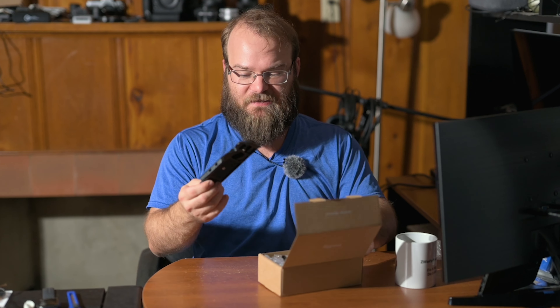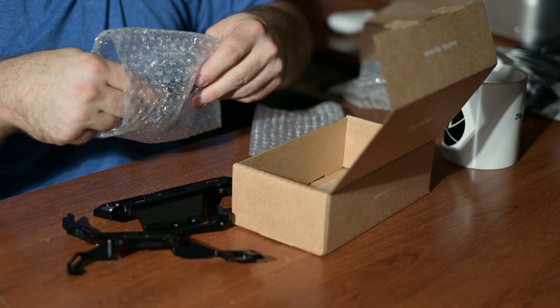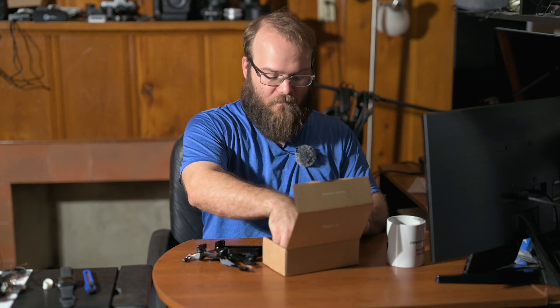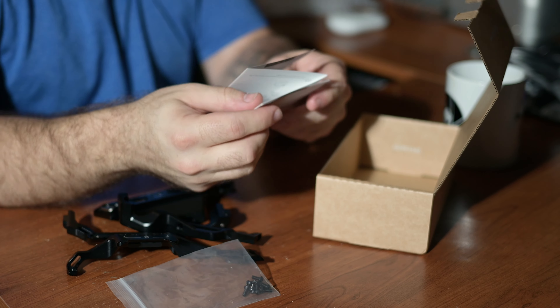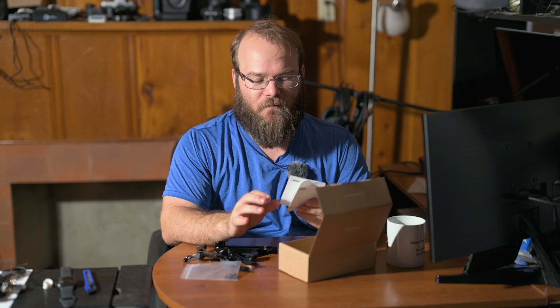Here's piece number one, two, three, four. We've got our little baggie of hardware and, of course, we've got the instructions. But I'm kind of old school, which means I don't use instructions.